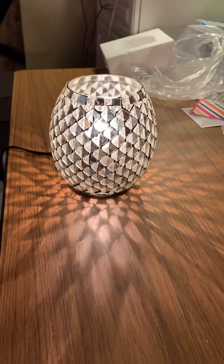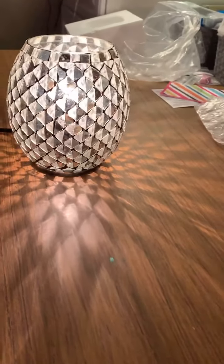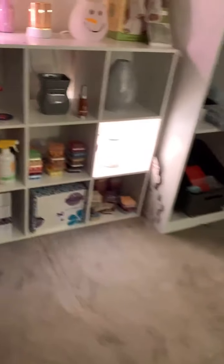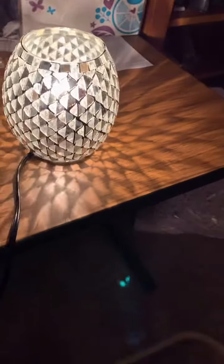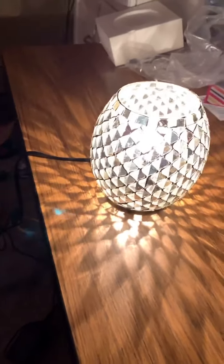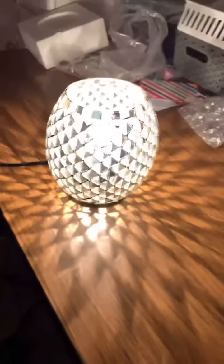While we're on here, I want to show you all this other warmer I have. Amanda suggested turning the light out — good idea, Amanda, she's my helper from another house — so you can really see the reflection.